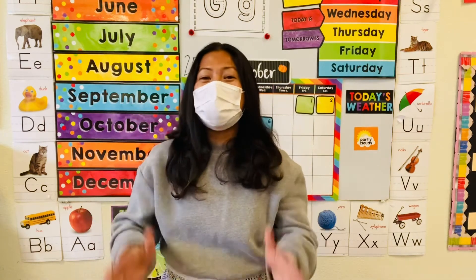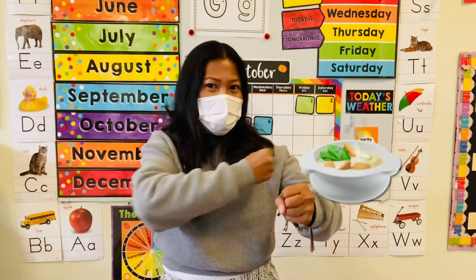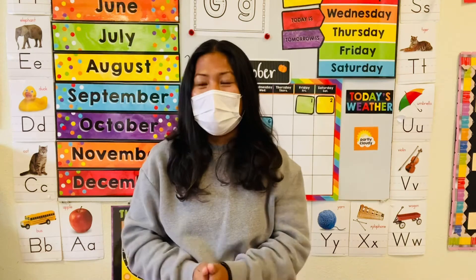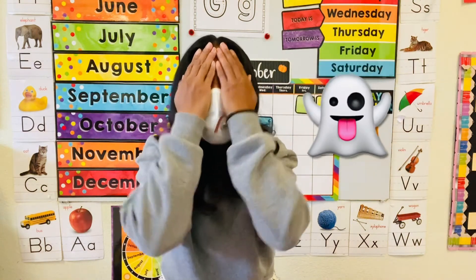Pumpkin, pumpkin, pumpkin stew. Pumpkin, pumpkin, pumpkin peek-a-boo.